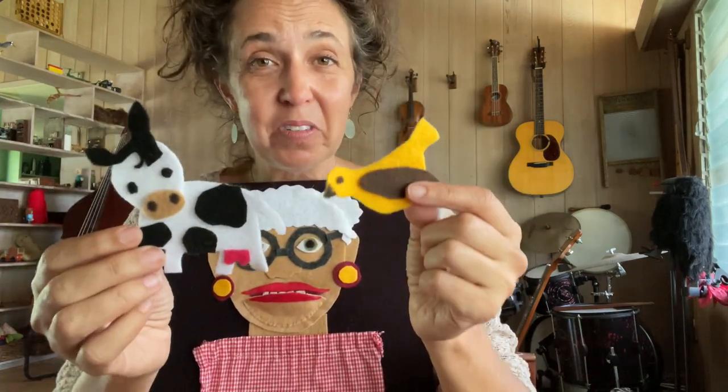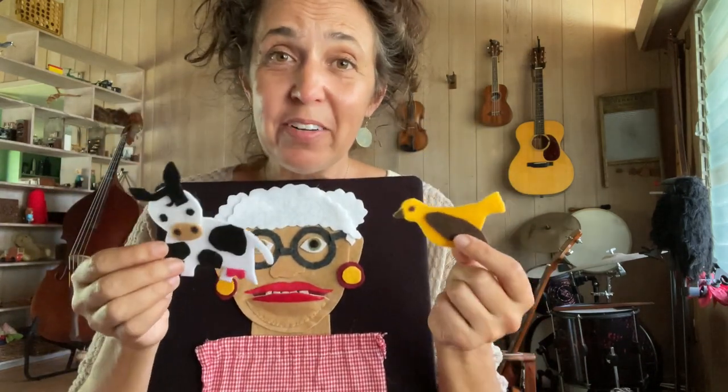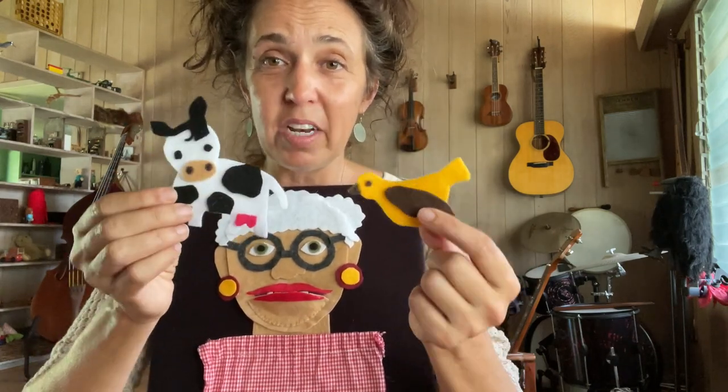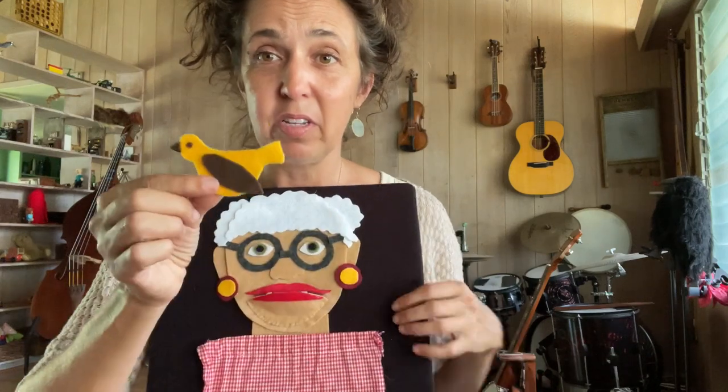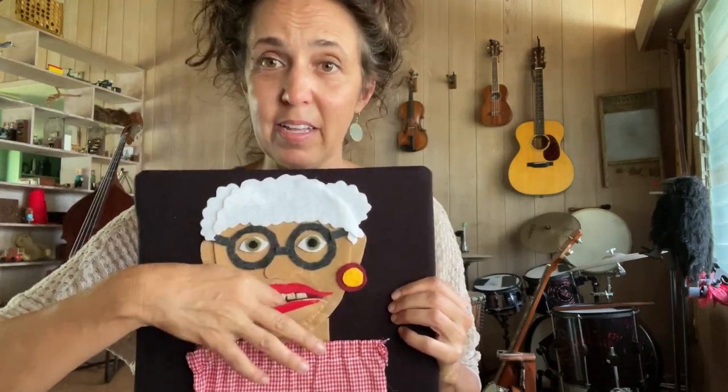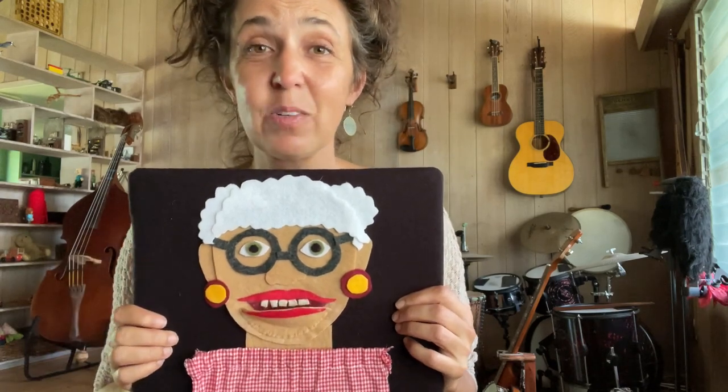As for the animals she's going to eat, I don't use a pattern for those either. I just take some felt and start cutting out shapes. You can make whatever shapes you want, as long as they fit through her mouth. So here goes the bird into her mouth — and it's gone. It's quite magical.